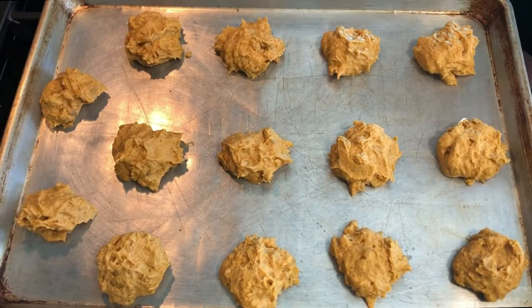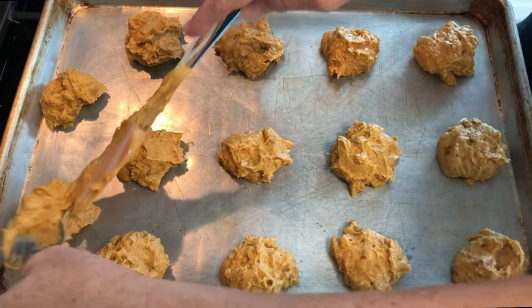We're going to bake these at 400°F for right around 15 minutes. I forgot to tell you that we must chill our batter first. I remembered to do it when they were already on the cookie sheet, so I just put both cookie sheets in the fridge to chill for a good 15 minutes.